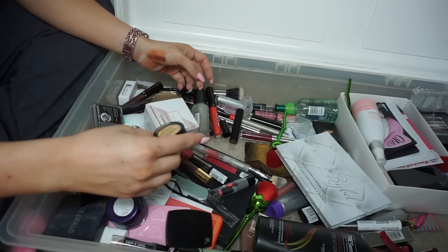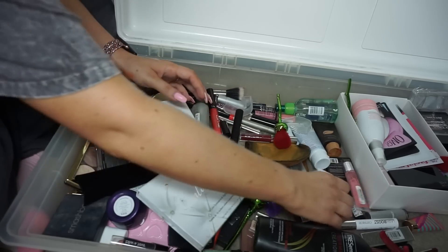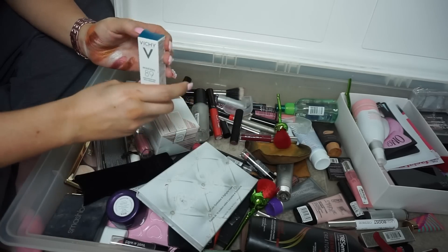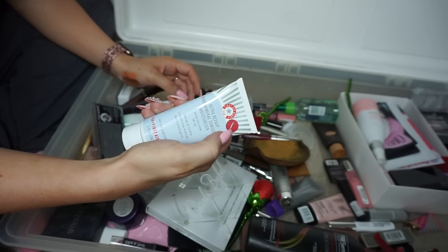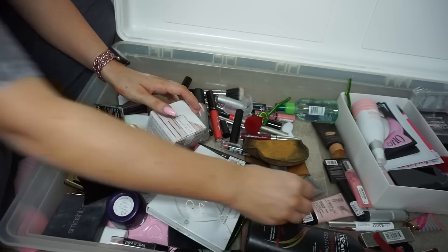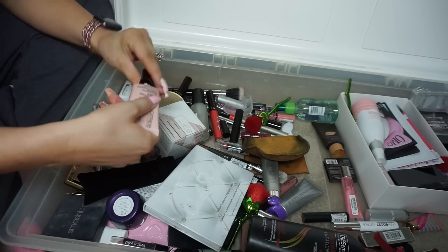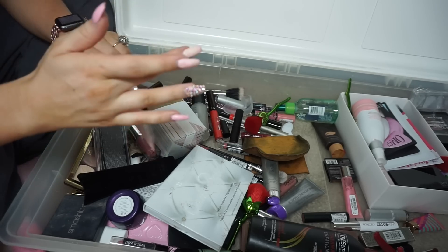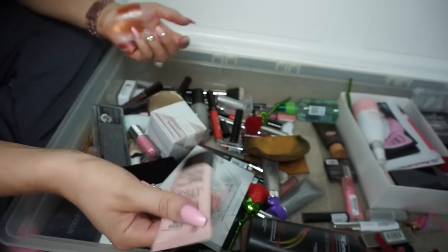Catrice Camouflage Cream Anti-Shadow — I'm keeping this because I actually want to try to use it. Vichy Mineral 89 — I'll put that in a bundle; I have no idea what that is and I don't want it. If it has one of these stickers on it, that means I got it when I was working at Sephora — it's old. Catrice Primer — a lot of people like this but I don't love it, and I think it's old so I'm getting rid of it.